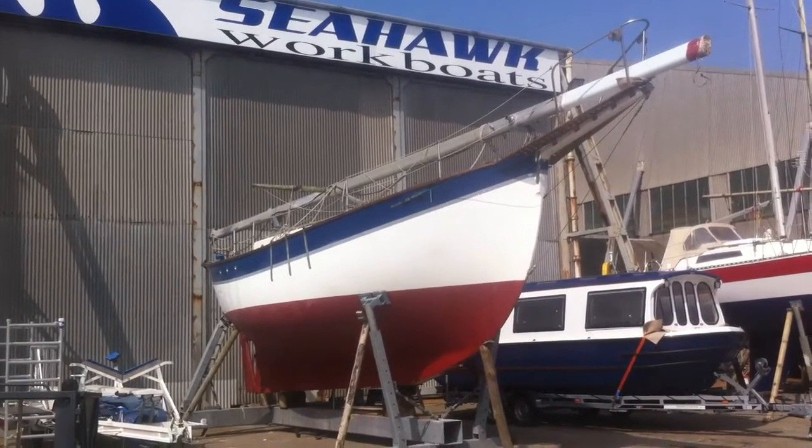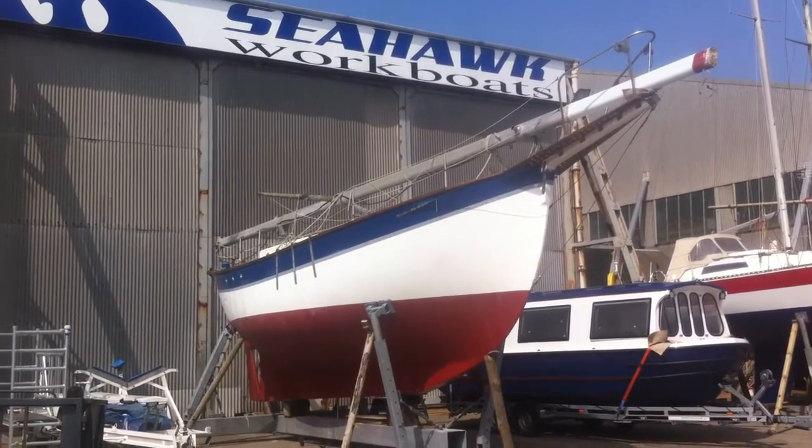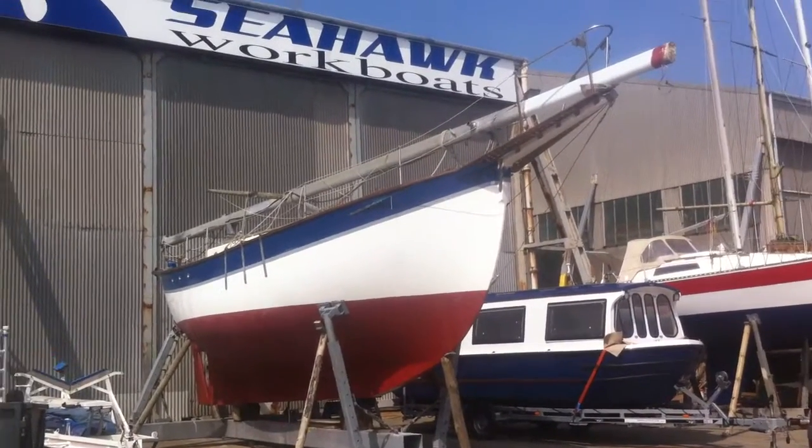Built in 1975, so it needs an engine, it needs rewiring, mast in particular. But I'm actually just making it habitable at the moment, and this is it, I'll show you what it is.